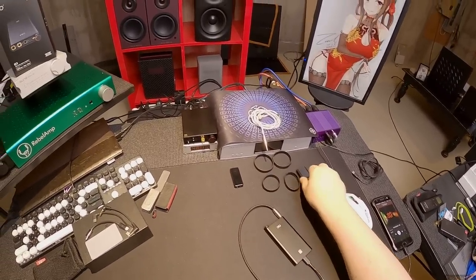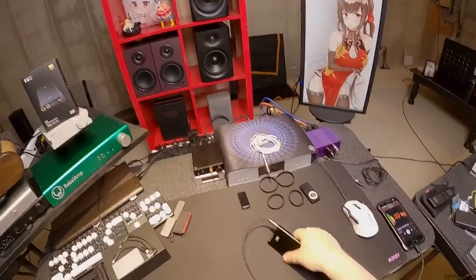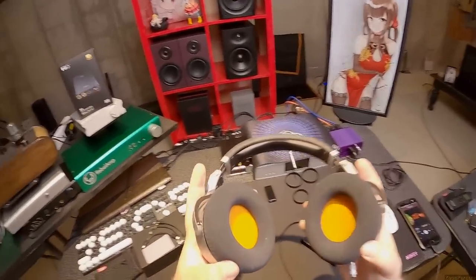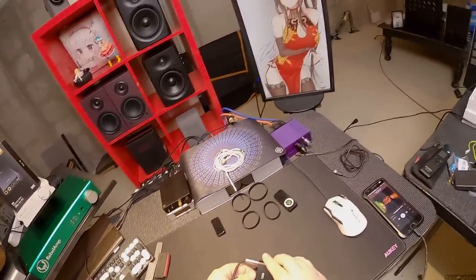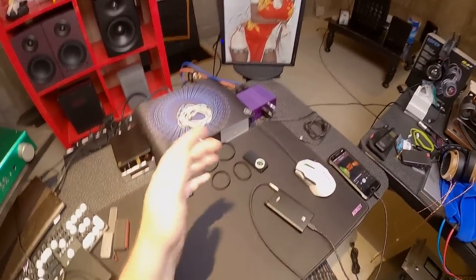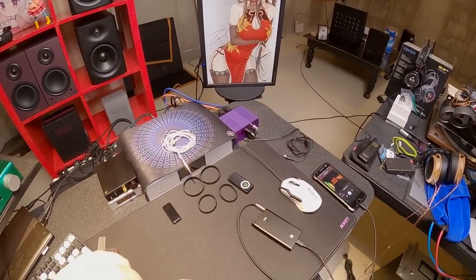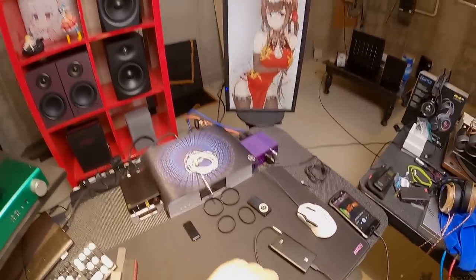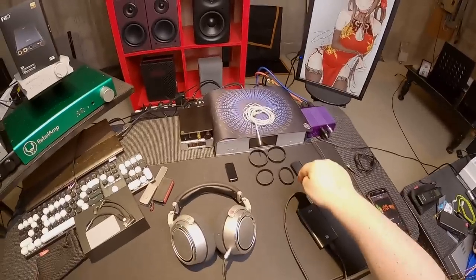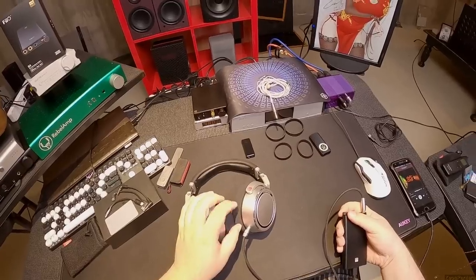If you have a BTR5, the Q3 does not blow it out of the water — there's power here. It's clear and neutral. It reminds me of the THX AAA Drop amp I reviewed last week — neutral, just sounds like music. It hammers exactly what you think is going into it back out of it, with more power. I'm on unbalanced here so I'm on the weaker side, and these are 150 ohm which is not super hard to drive.